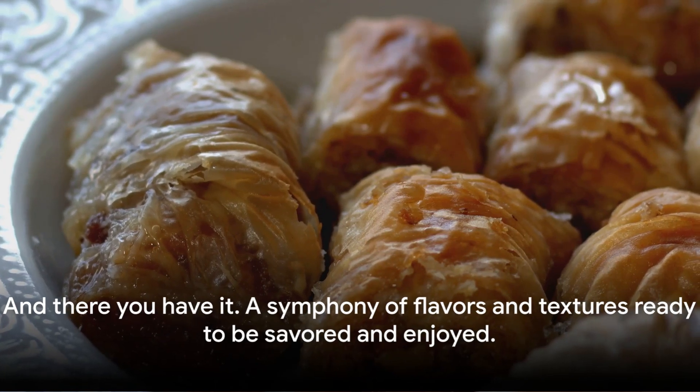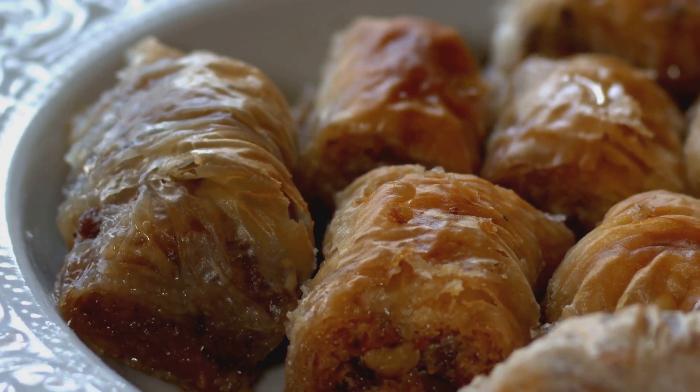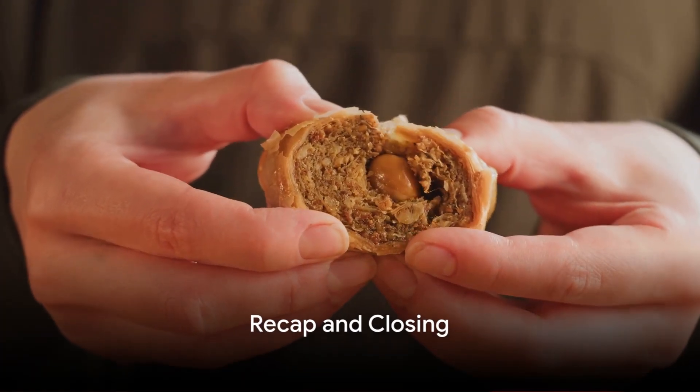And there you have it — a piece of baklava, a symphony of flavors and textures ready to be savored and enjoyed. So, what have we learned about baklava today?